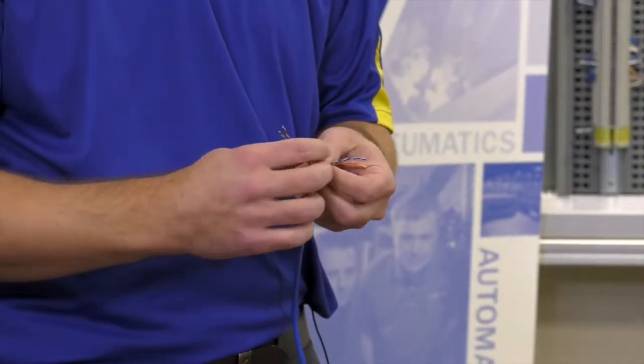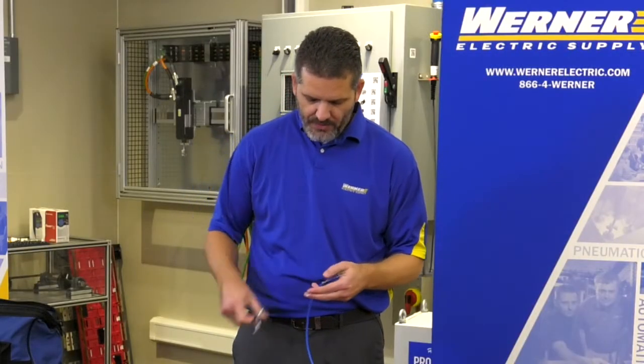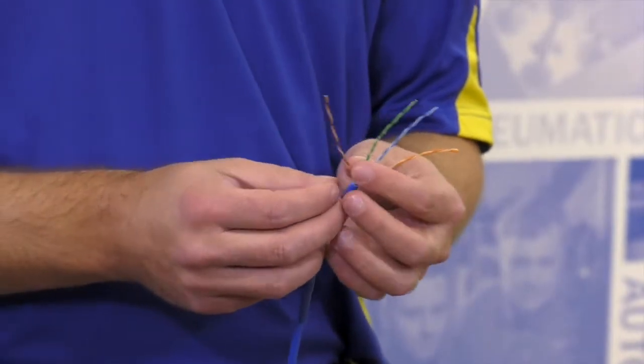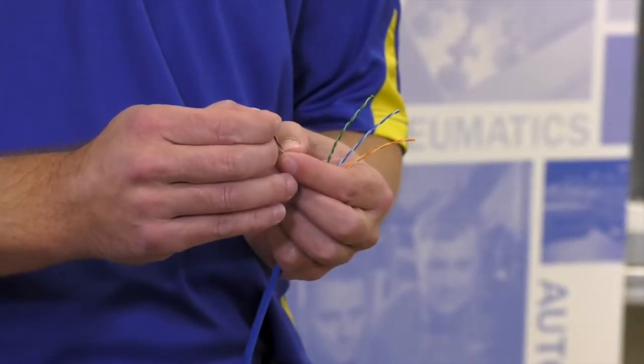Once you open up the jacket, we're going to go ahead and snip the tape within the cable, and we're going to find that we have four pairs — blue, orange, green, and brown — within the cable. I'm going to take each of these and remove the twist, straightening out the cables.